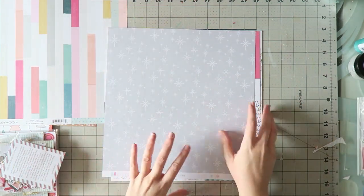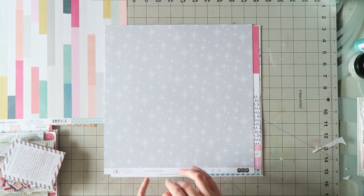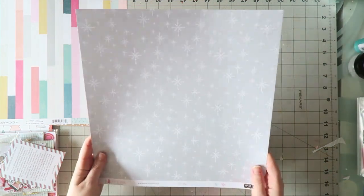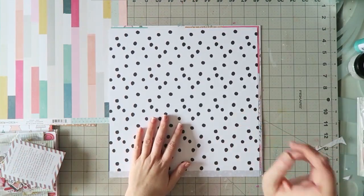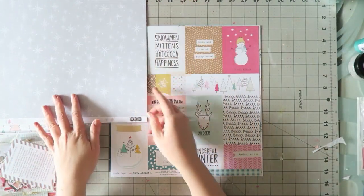So there are some exclusive papers in this kit and they are fabulous. The collection is called Tis the Season and they were designed by Kim Watson. This paper is called Let It Snow. This side has these lovely white snowflakes on a light gray background. And the other side is a cute kind of random sketchy polka dot. I love the pops of black and white in any kit, so I'm really happy to have it here.